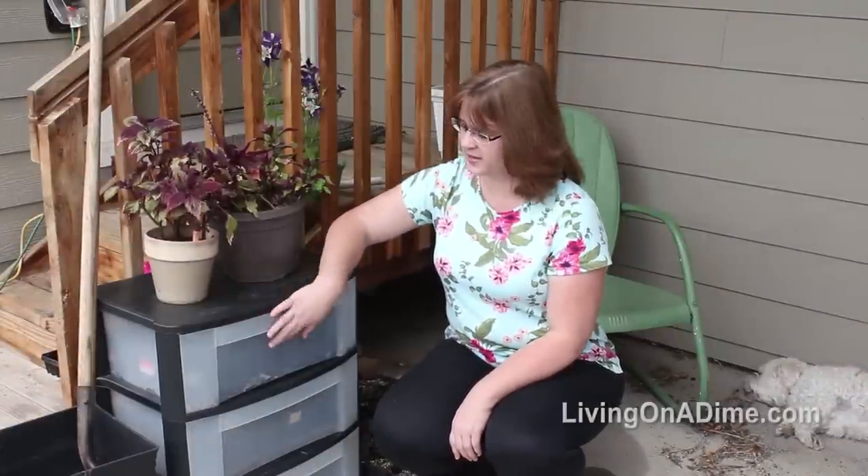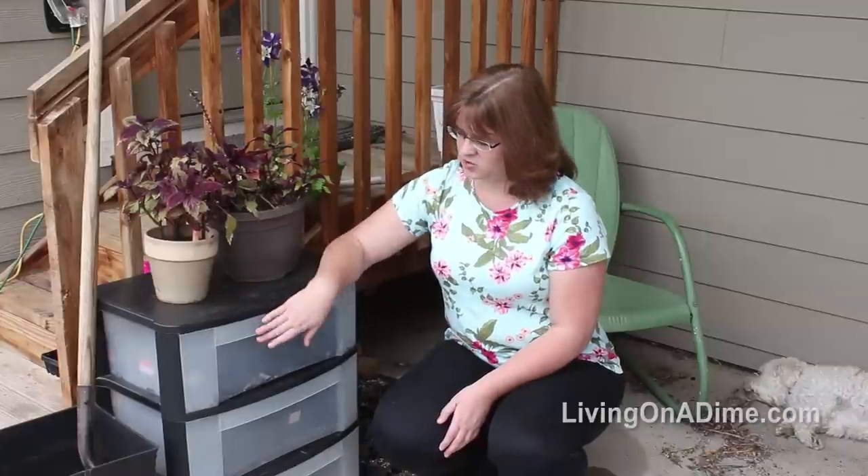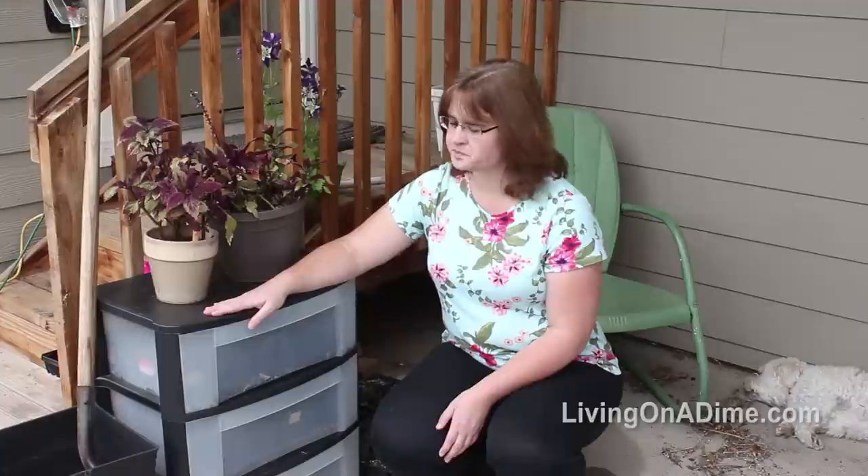I want to show you my free mini greenhouse. My neighbor was getting rid of this drawer set and she asked me if I wanted it. My neighbors know now to ask me when they're getting rid of something, because usually I can use it somewhere. I didn't know what I was going to use it for — thought maybe one of my girls or my mom might want it — but it was really nice and I hated to see it go to the trash, so I brought it home.